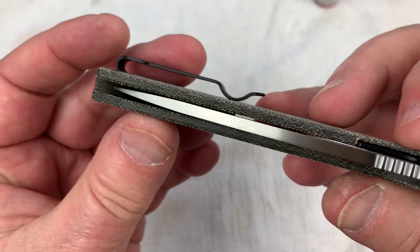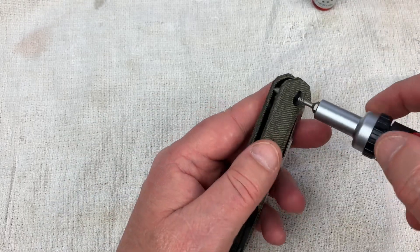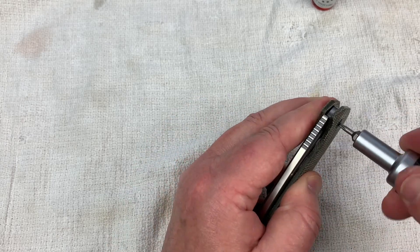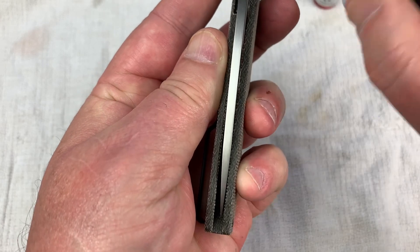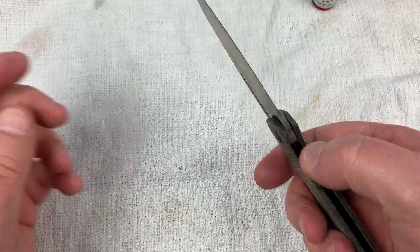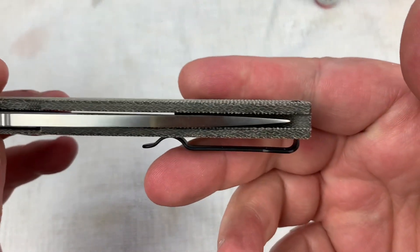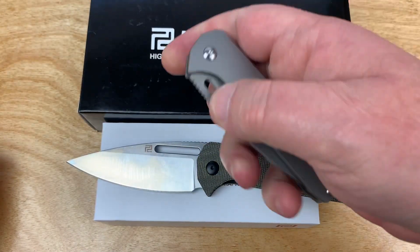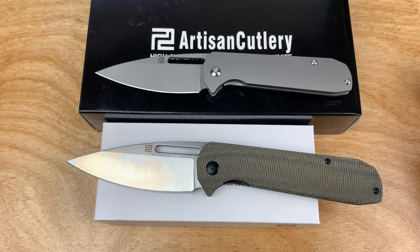Are we centered? We need to do a little more adjusting. From the front — and we look like we're centered now. Are we all good? All right. Big boy, not-so-big boy — the Arion, a Cerberus Knives design collaborative with Artisan.